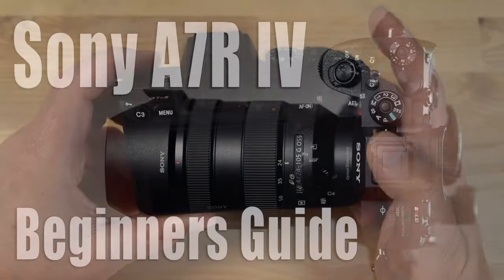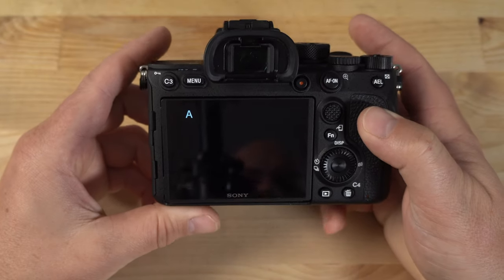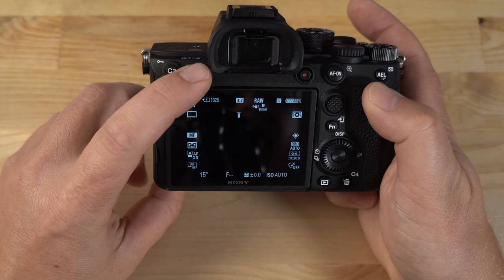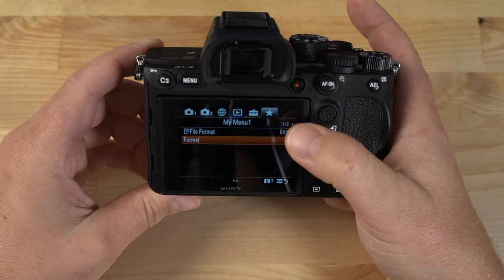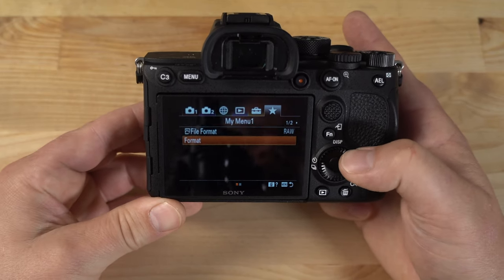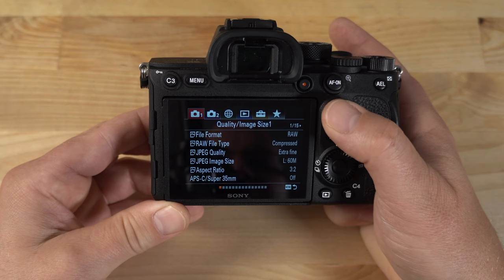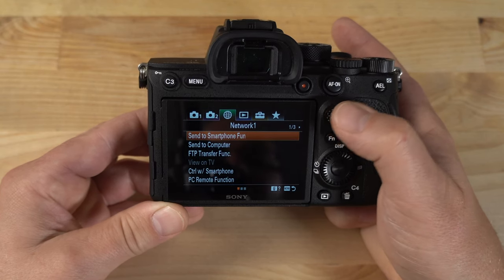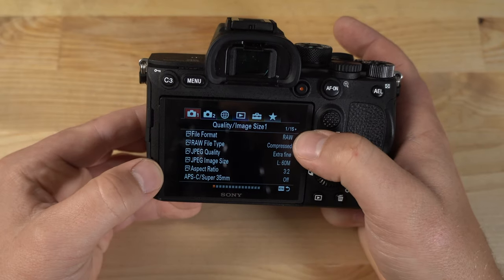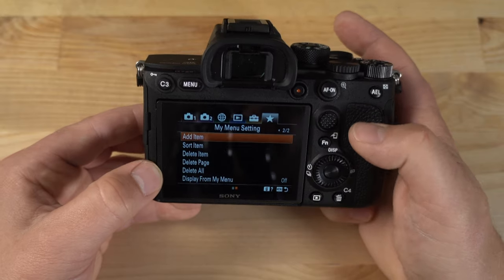There's also a dial on the front of the grip. I have a beginner's guide that goes over the camera in much more detail — it's about an hour-long video, so check that out if you want to see all the buttons and features in depth. I don't want this review to be too long, so I'll just quickly go over the menu system. If you hit the menu button, you get the menu system — right now I'm in the My Menu area, which lets you custom-configure the menu to suit your needs. You have tabs across the top, and within each tab you have pages — for example, in Camera 1 there are 15 pages of options.